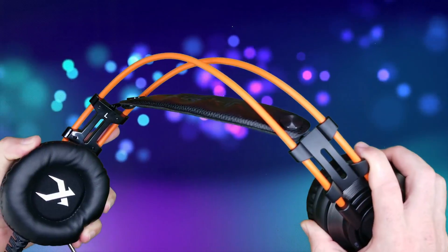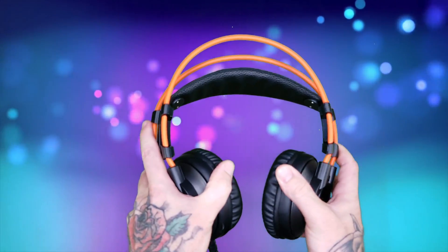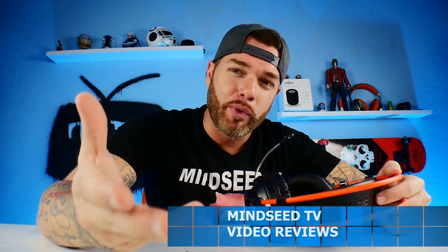Now these are pretty durable. You've got these two orange bands — or black bands, whatever color you get in the package — and these don't feel like they're gonna break anytime soon.